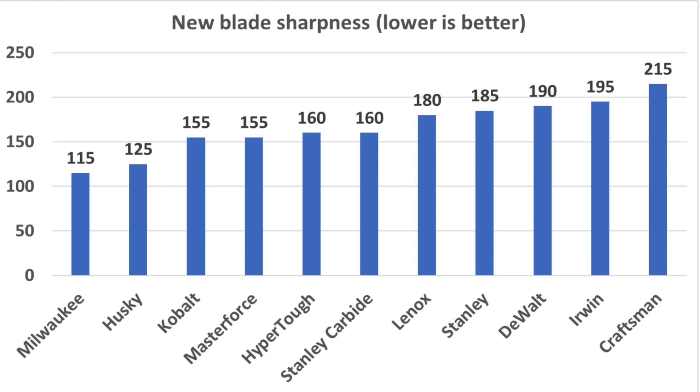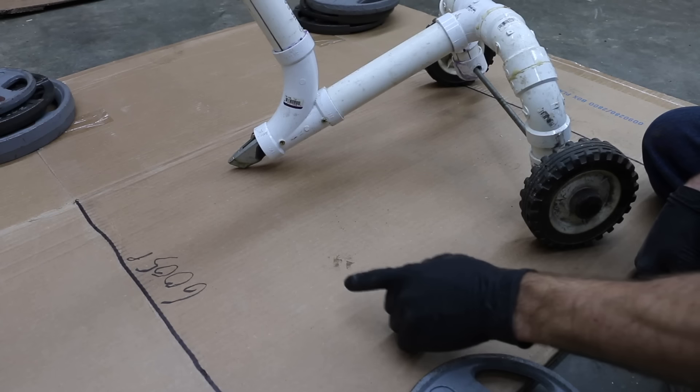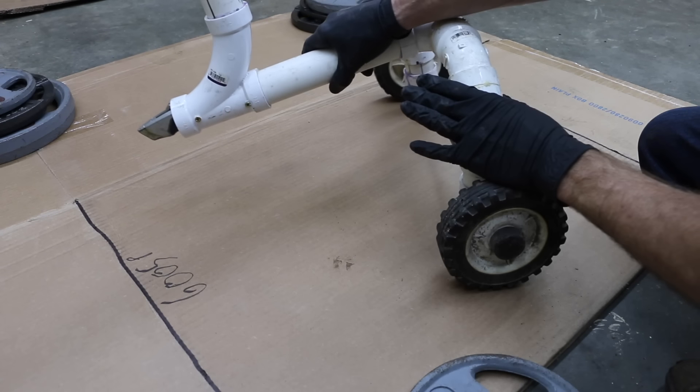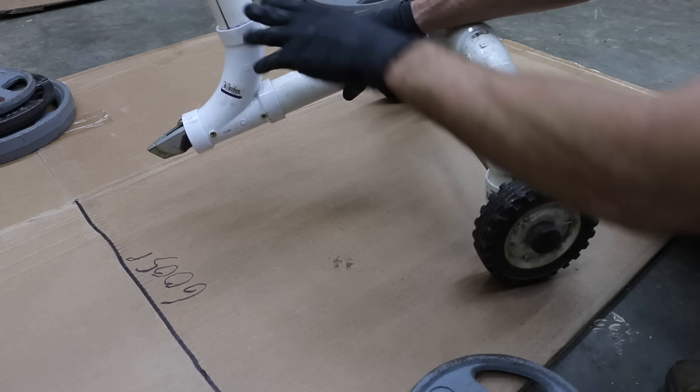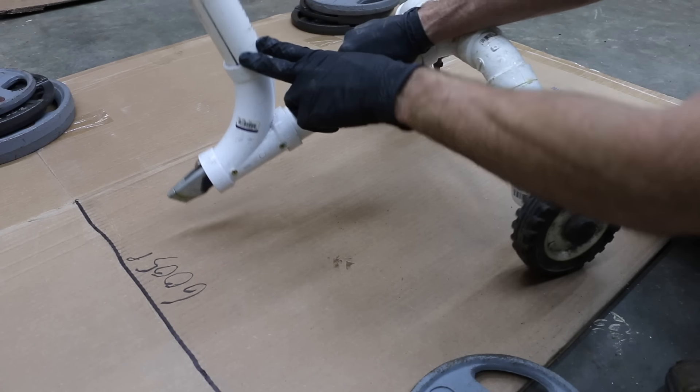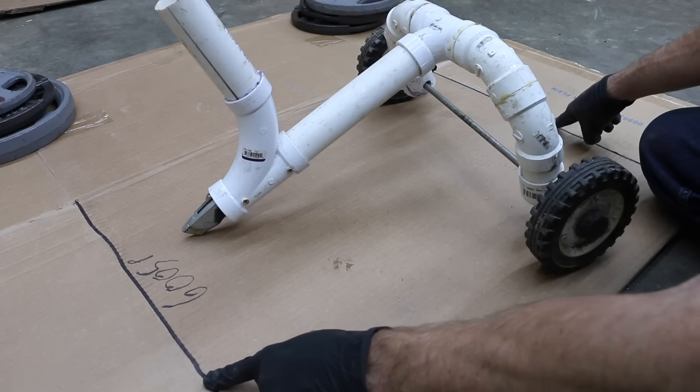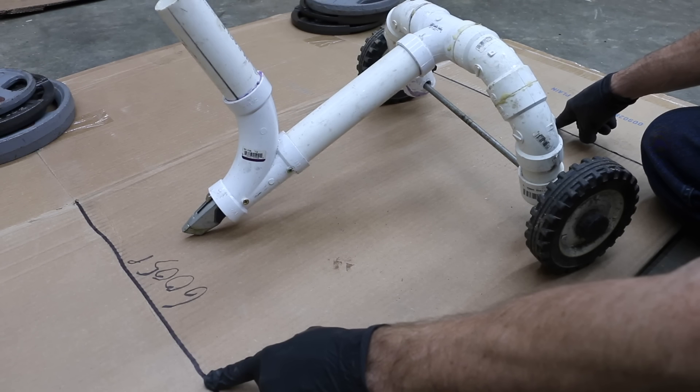Milwaukee claims to be two times sharper than the competition, and it did prove to be the sharpest. Husky wasn't too far behind in second place, and the Cobalt and Masterforce tied for third. Utility blades are often used for cutting cardboard, so in the first test I'm going to use a test jig applying five pounds of weight on top of the blade, drag it across the cardboard from the first black line to the second, doing a total of five passes, then measure the sharpness of each blade.